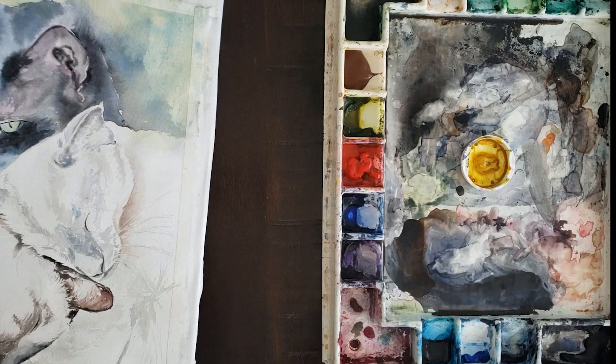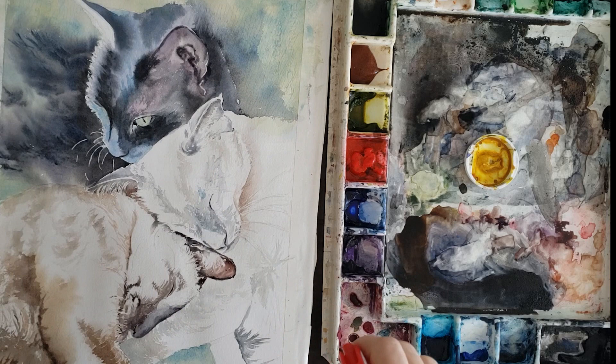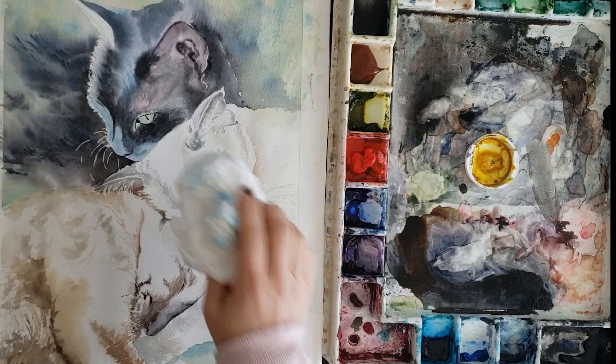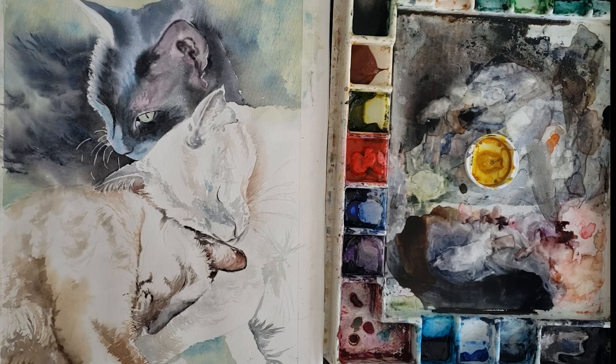My palette is dry, so I'm going to activate it by spraying it — just to soften my colors a little bit so they're more usable. I think I'll put a little bit of a spray on my painting too because I'm going to paint this kitty's fur and I just want it to be soft. I don't need it to be crazy wet, so I'm just going to blot a little bit — I just want a little bit of moisture there on my painting.